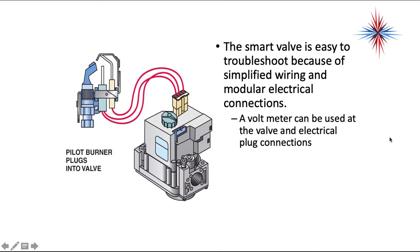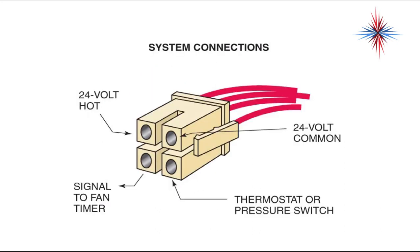The smart valve is easy to troubleshoot because of simplified wiring and modular electrical connections. A voltmeter can be used at the valve's electrical plug connections. Each plug connection is set up the same way: it has a 24-volt hot, 24-volt common, a signal to a fan timer, and a thermostat or pressure switch connection.